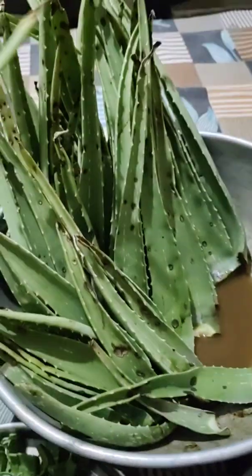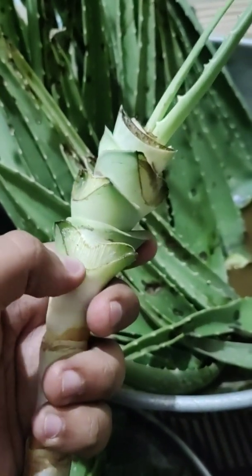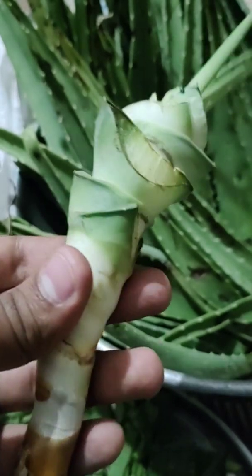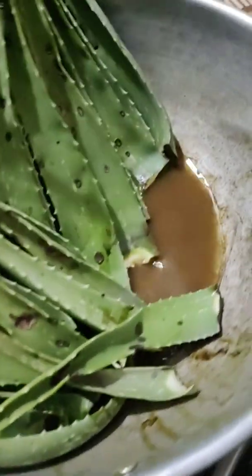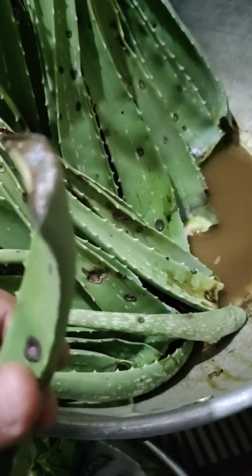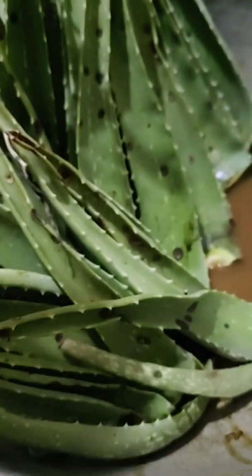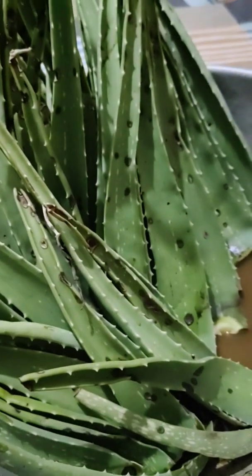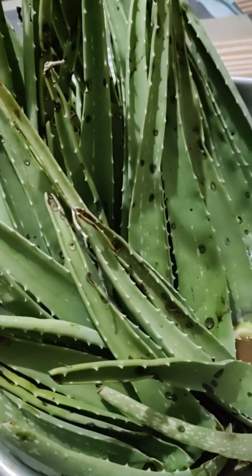These are all the leaves I collected. I cut the leaves from the root stock, and the important thing is we need to cut them and let them sit in water or air dry so that the yellow sap — that's the poison — comes out. The yellow sap has mixed with the water here after about half a day, so it's all come out. We're not going to use the gel; we're going to steam it using the distillation process and make a hydrosol — aloe vera water.